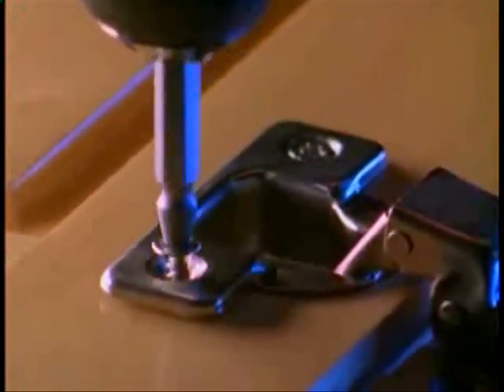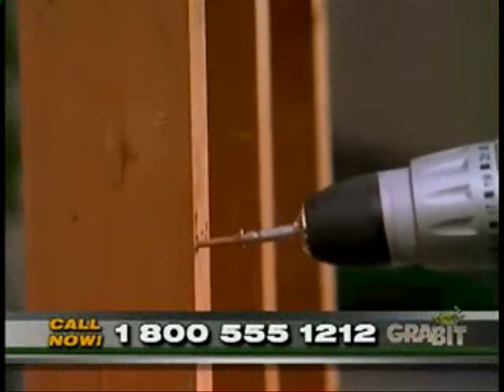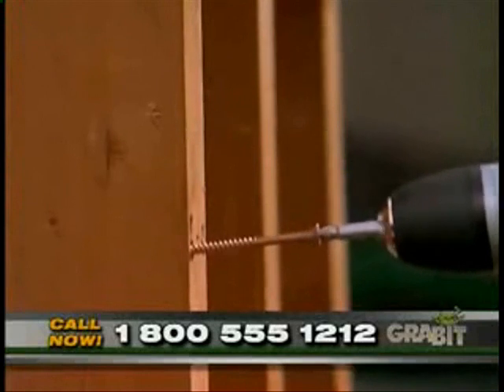Notice that the cutting end makes a perfect cone into the screw. This makes an ideal surface for the extracting end to grab onto. In fact, this patented process works so well, you can even remove 4-inch long stubborn deck screws out of redwood.